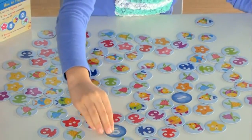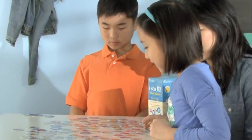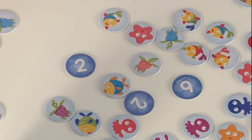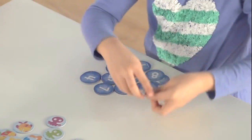Next, players take turns flipping over the cards, one at a time, to show the numbers. Look carefully after each flip. Do you see two or more cards that add up to 10? Players shout IC10 when they see combinations of numbers that together make 10.